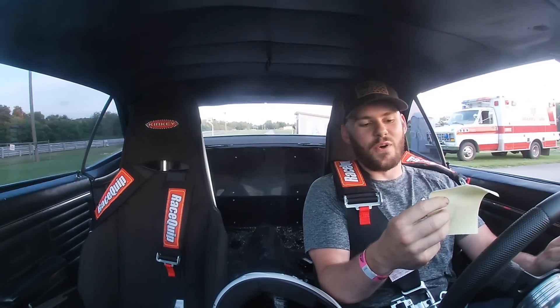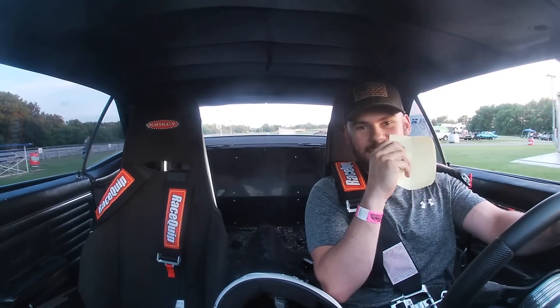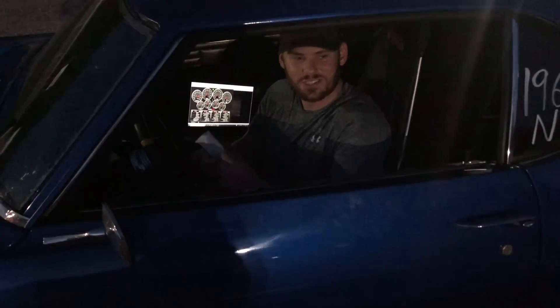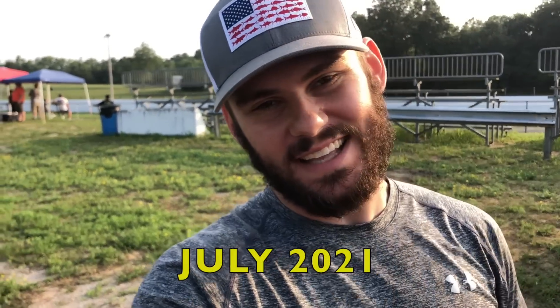6.74 at 104 miles an hour! Then a 6.58. I was shooting for the 6.50s. We got a good talking-to right there - a guy came by and said we better get a roll bar in there and put it on the trailer tonight. So we got kicked out.